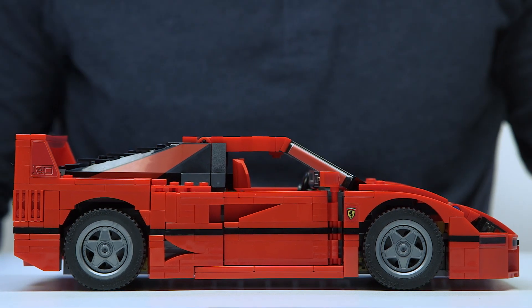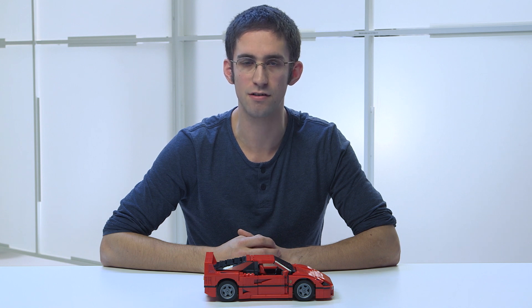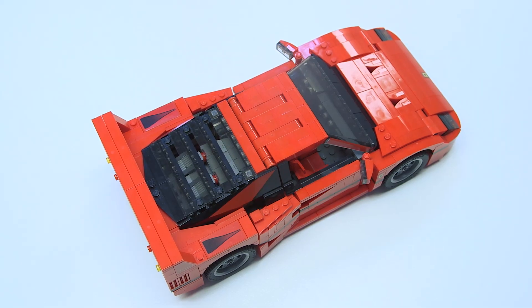The Ferrari F40 is the original supercar. It was produced in 1987 to commemorate the 40th anniversary of Ferrari, and was the final car to be approved by Enzo himself. At the time, the F40 was a revolution in both style and performance, and to this day is considered one of the greatest supercars of all time.